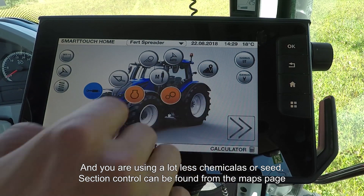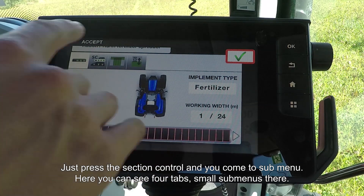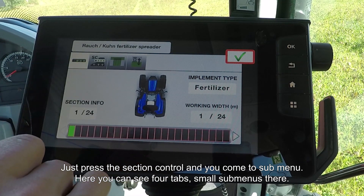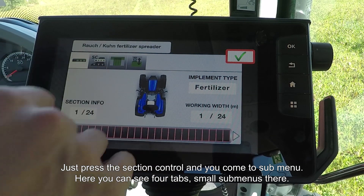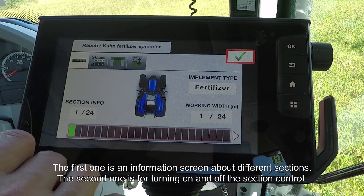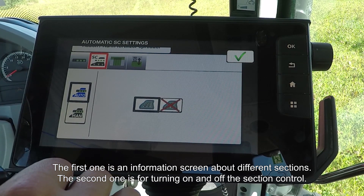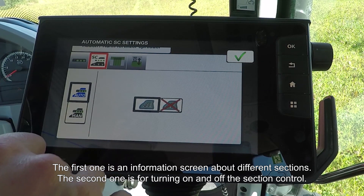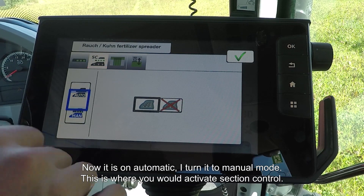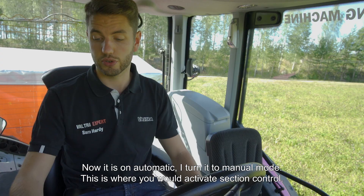Section Control can be found from the Maps page. Simply press the Section Control icon on the right-hand side and you'll come to this submenu. Within here you'll see four tabs, each one a small submenu. The first is just an information screen about different sections. The second is to turn section control on and off — it's currently in automatic, but you can switch it to manual. This is where you would activate section control.